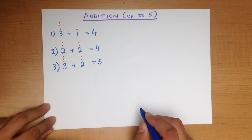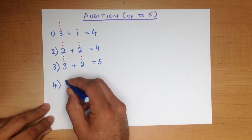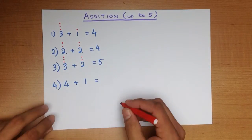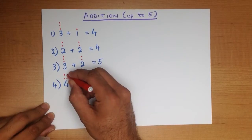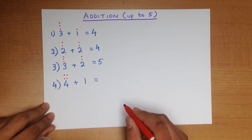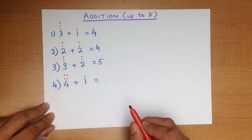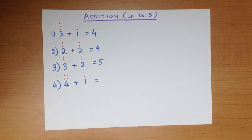Do you see how easy it is? Let's work through one more example using the dots method. What is 4 plus 1? The number 4 has 4 dots: 1, 2, 3, 4 — we put them into a square. The number 1 has just 1 dot. We are adding the numbers, so we just count how many dots there are: 1, 2, 3, 4, 5. And that is our answer — 5. And that is the dots method. Nice and easy to use, and it's a nice introduction to adding small numbers.